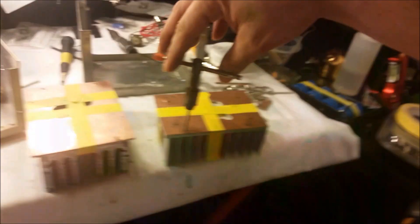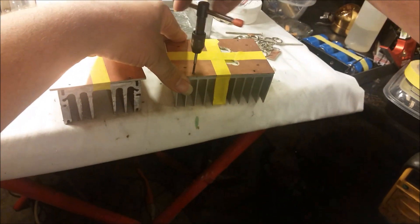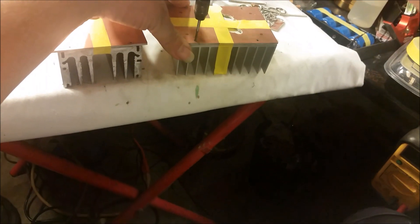I thought maybe I'd go ahead and make a little video. Let me do some — what you call — junkyard amps, man. Amps built by materials laying around. At least the transistors will be new.